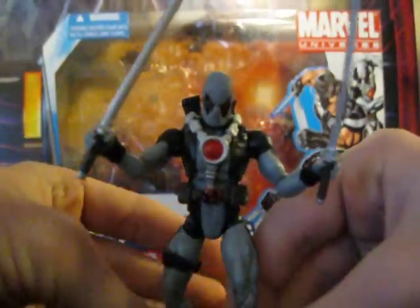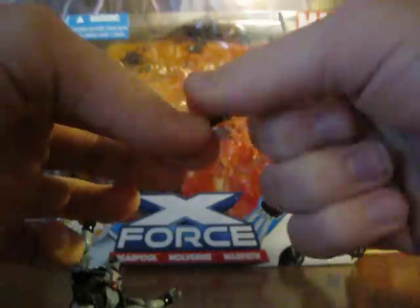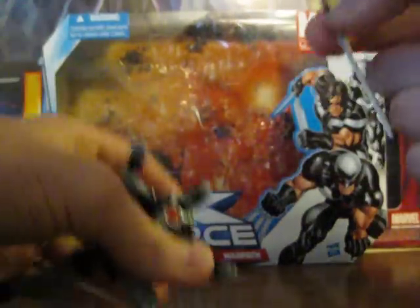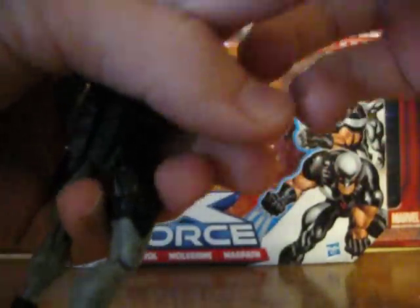For accessories, he comes with two katanas, and that's it. They do fit nicely in — I really don't know what to call it, the holster or scabbard — but they fit in there well.